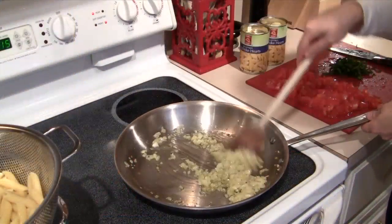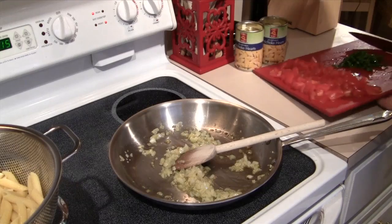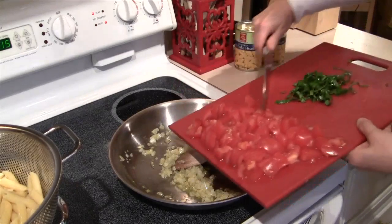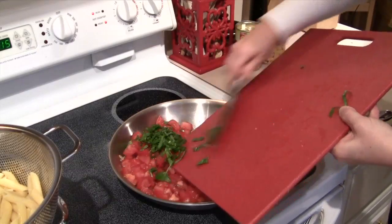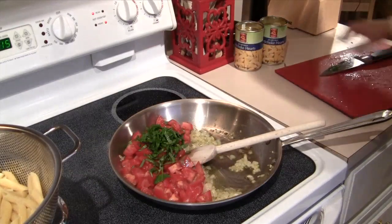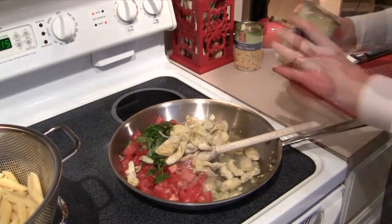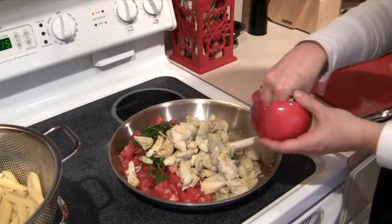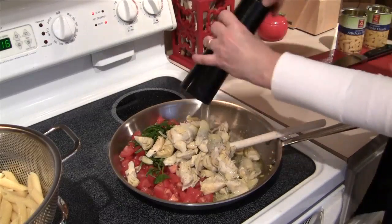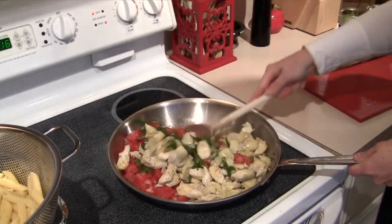Now my onion is nice and soft, so I'm going to take and put in my tomatoes, my basil, my artichokes, and then add a little bit of salt and some black pepper. And I'm going to stir that all up.